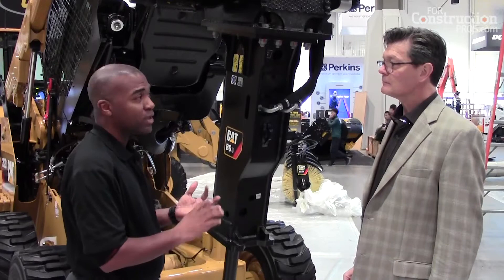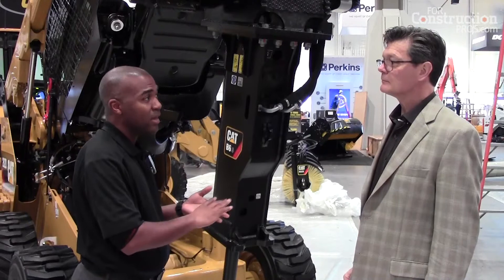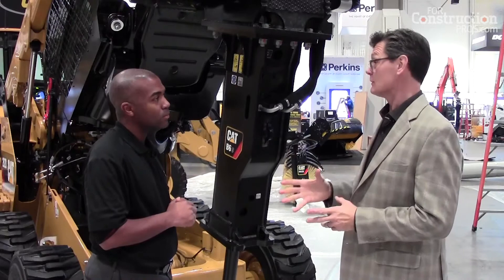We have a new hammer for our skid steer loaders, compact track loaders, multi-terrain loaders, mini hydraulic excavators that go up to 8 ton, and also for our backhoe loaders that are behind us.